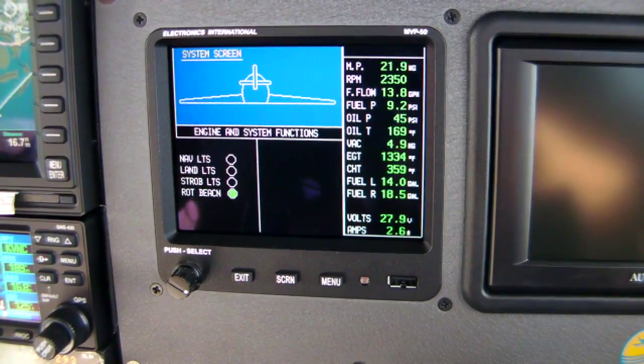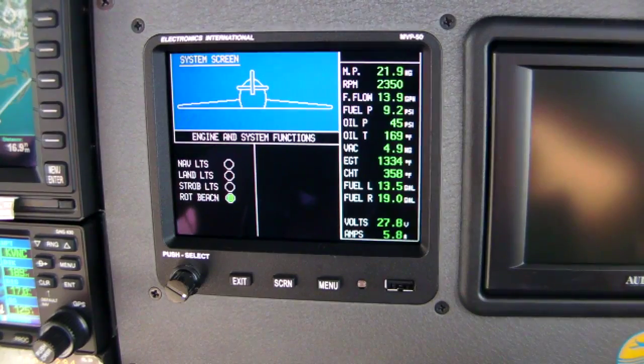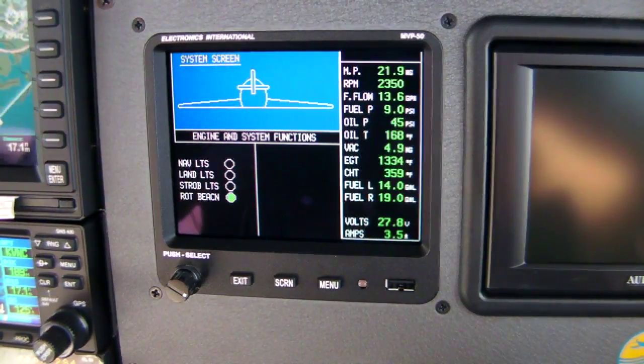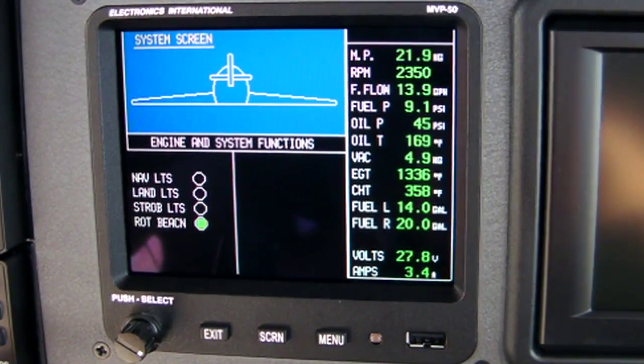In addition to the basic engine mode, the MVP50 will also show what are called synoptics or configuration pages. On this one, you set it up — that's the nice thing about the MVP50, you can customize it any way you want. The manufacturer will customize it for you.